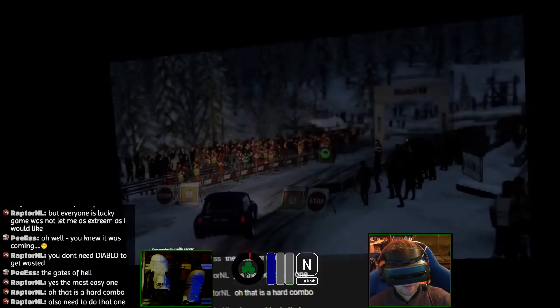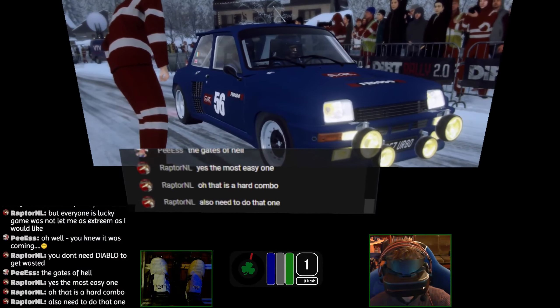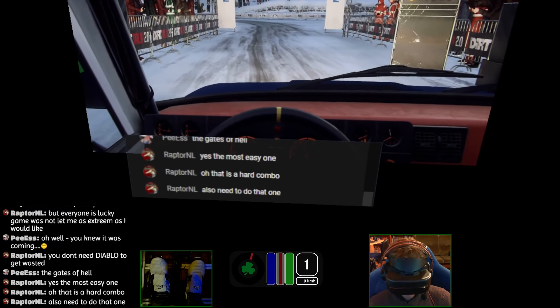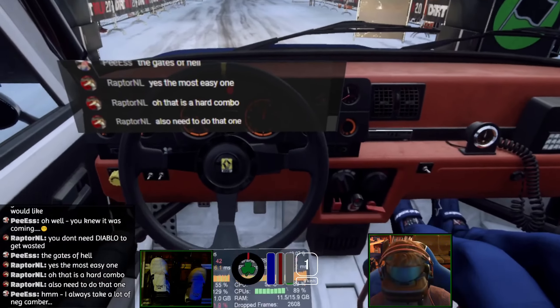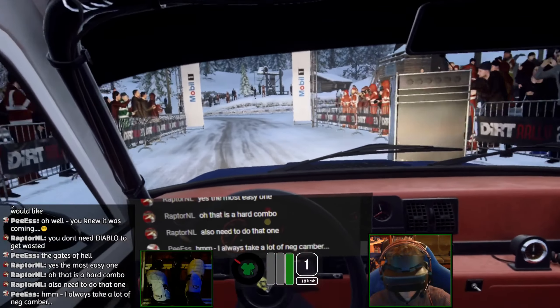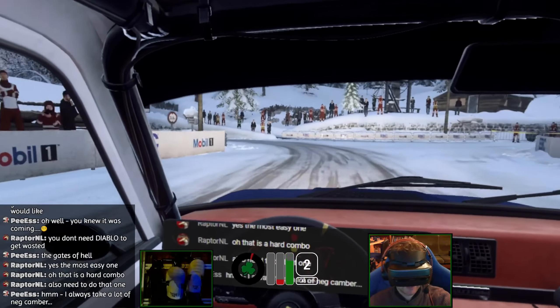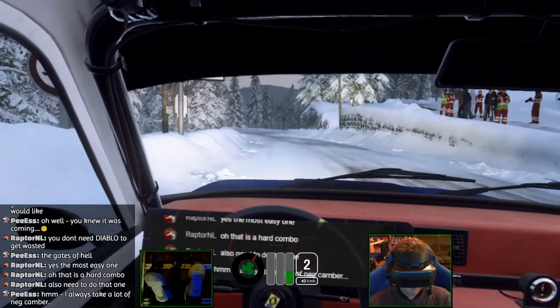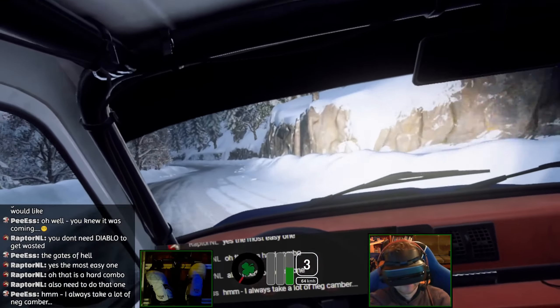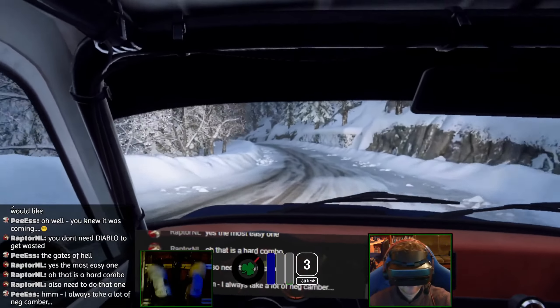I'm in Stage 3 as well. Did I die on Stage 3 last time as well? That was hardcore. And this Renault's tough — I remember driving this in Poland for the Master Cup, very tricky. You always take a lot of negative camber. I read that too late.